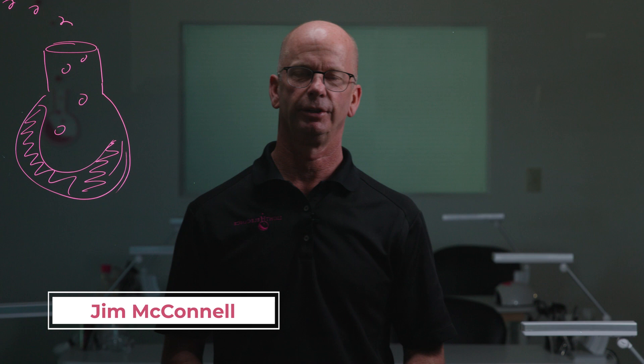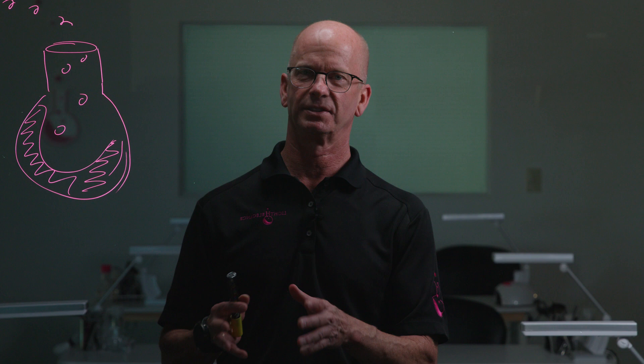Hi, this is Jim McConnell coming to you from Redmond, Oregon at LEHQ. Today we're doing a Chemist Corner on what's inside matters.